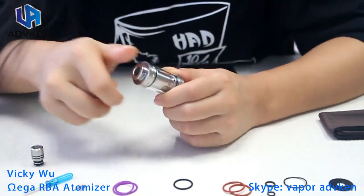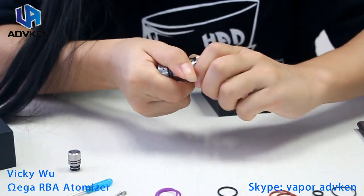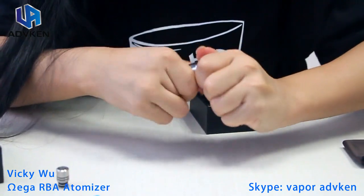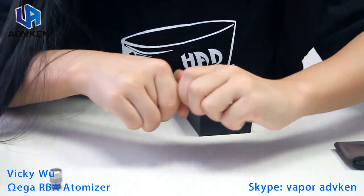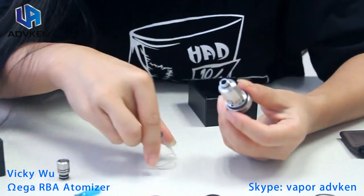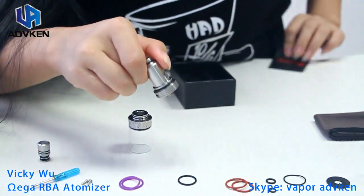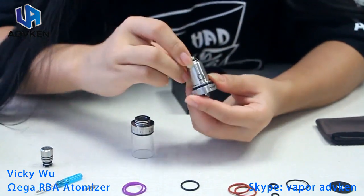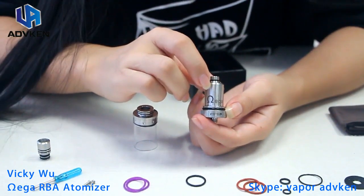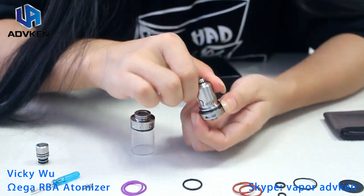That's the drip tip — it's a bit hard to remove. That's the big chimney — you can see the name on it. It's a big steel chimney, designed for better airflow going in.